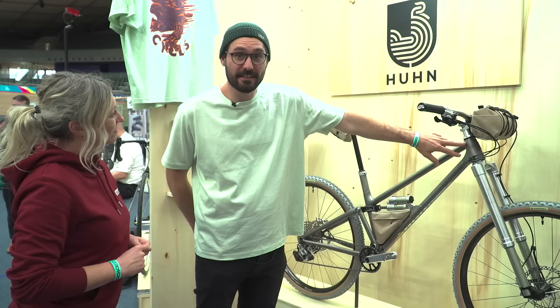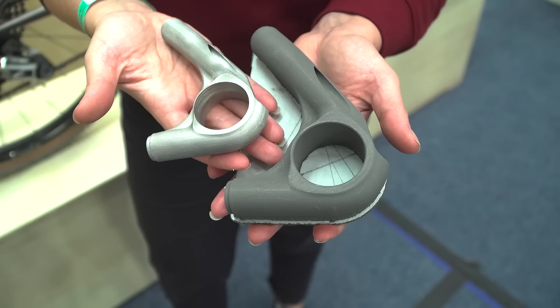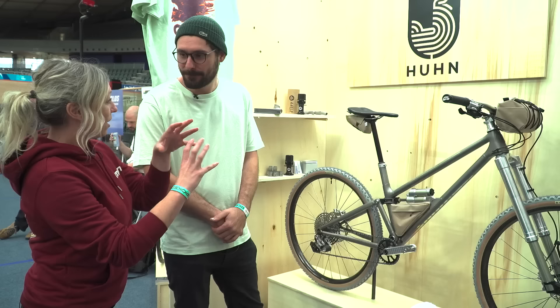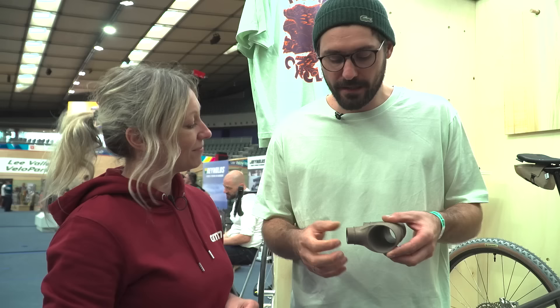We have selective laser melted head tubes, bottom bracket, and the yoke for the rear suspension. Dropouts and basically all connection lugs are additive manufactured to get integration, faster frame building, and a nice design of course. You can see we have small wall thicknesses and then a lattice structure inside. We have integrated welding material so I just put the tubes in and weld around — don't need to add material.